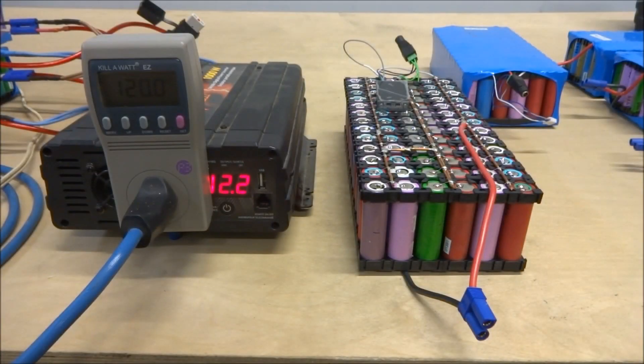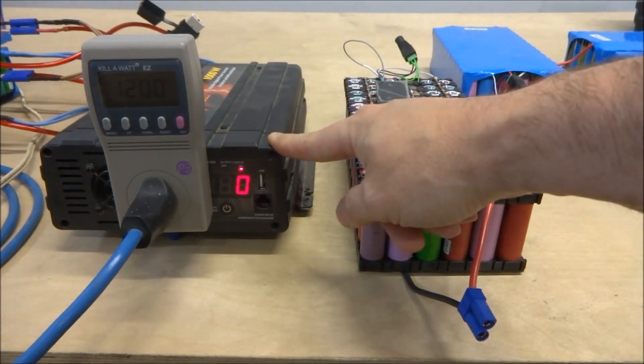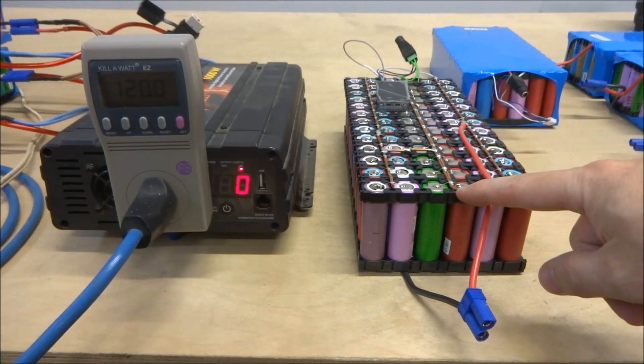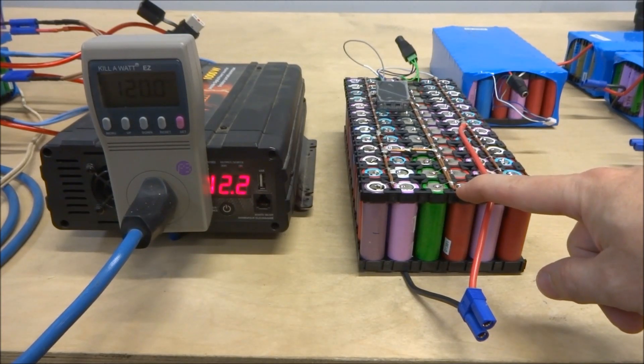Good day everyone. I thought I'd do a short video demonstrating how I can run a 12 volt true sine inverter off of these salvaged 18650 cells that I've recovered from used laptop batteries.